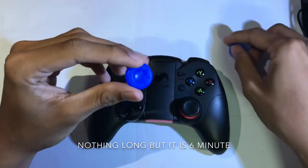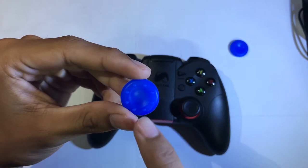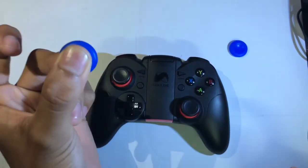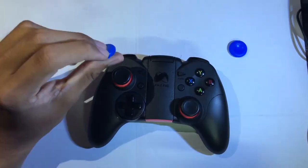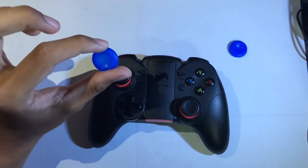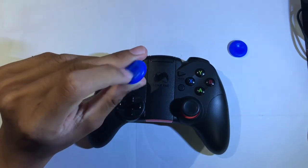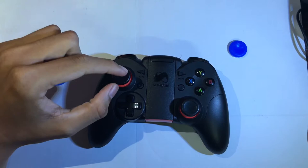If you look closely, this gadget has eight balls around it to make sure it secures your finger. The first advantage is it can protect your joystick. It's one-size-fits-all and fits very well with Xbox One, Xbox 360, PS3, and PS4.